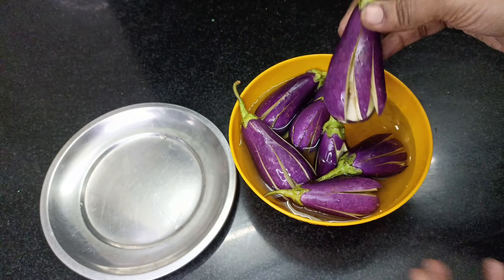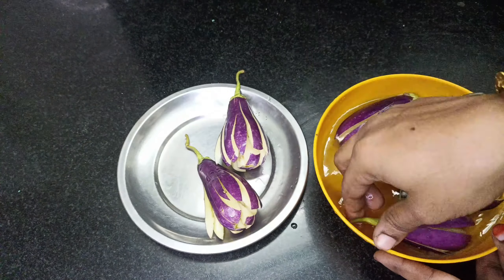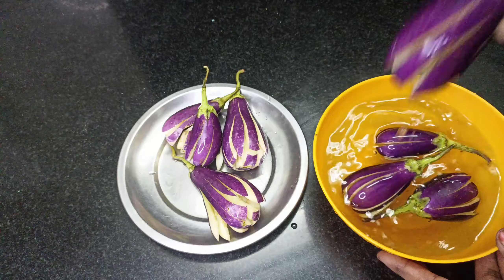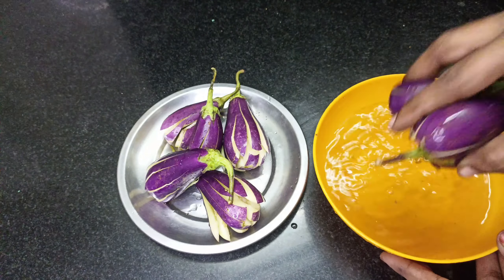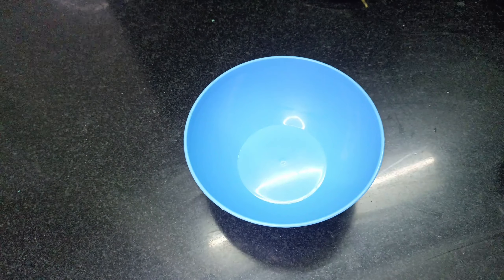We are going to put a little water on the other plate. Put it in the pan. We are going to process the next process.